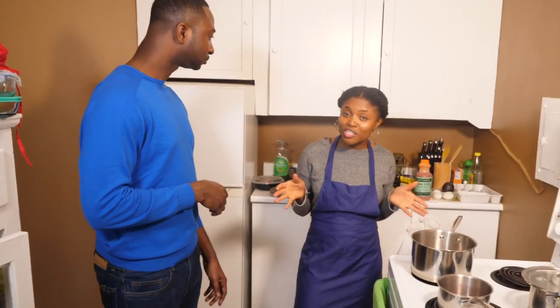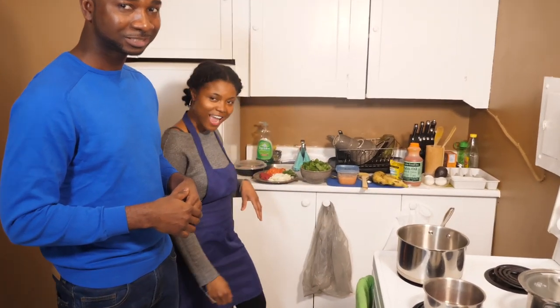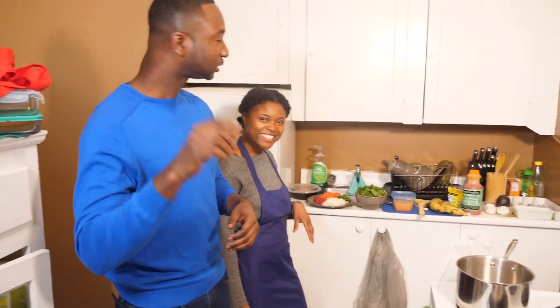Hello guys, so right now we are in Sandy's kitchen. Sandy is going to give us the best of the best. Sandy, are you ready? Oh yes, I am. Today we're going to be making some spinach stew with some plantain. I'm garnishing it with some avocado and cilantro on top.